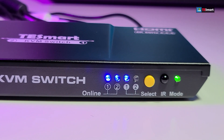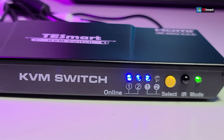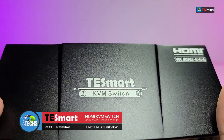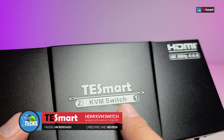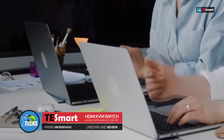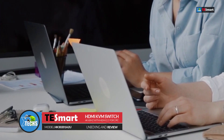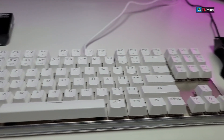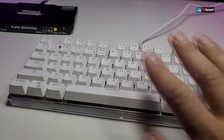Thank you for visiting our channel today. I came out to review and also quick unbox this nice looking HDMI KVM switch. This is done by a company called T Smart and this is going to connect two computers into just one monitor, one keyboard, and one mouse. You can also connect your headphones to this, plus you can also hook up an external hard drive to this switch.